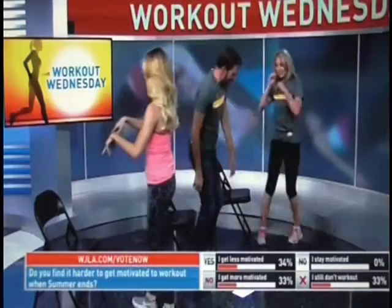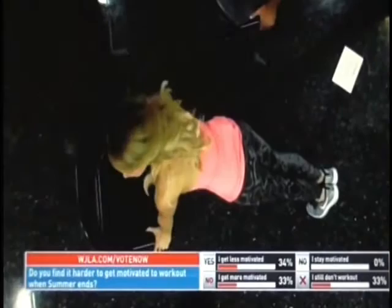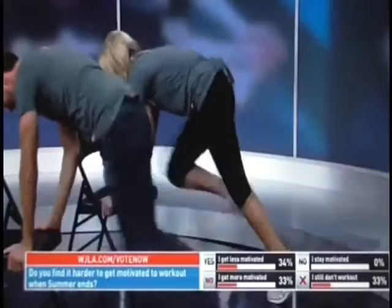Now we're going for our cardio interval — this is the high intensity interval training part. Mountain climbers. Get into that push-up position over the chair, nice and flat, belly nice and tight, and alternate bringing the knees into the chair as fast as you possibly can. We're doing thirty reps. Go! One through thirty — push through to the end. Awesome.